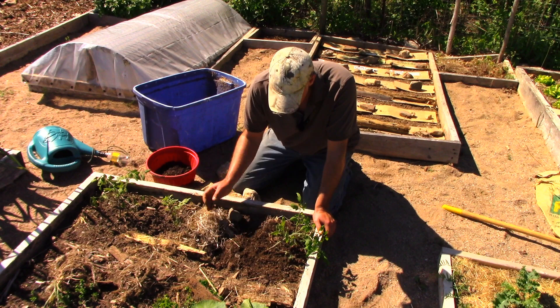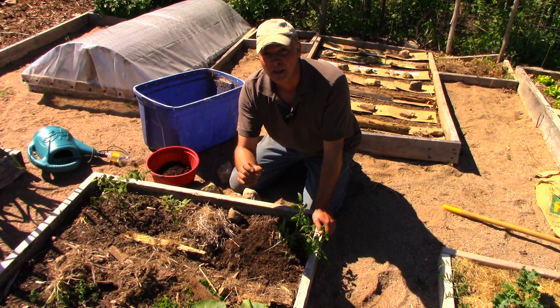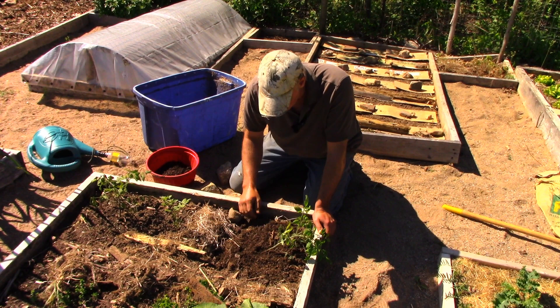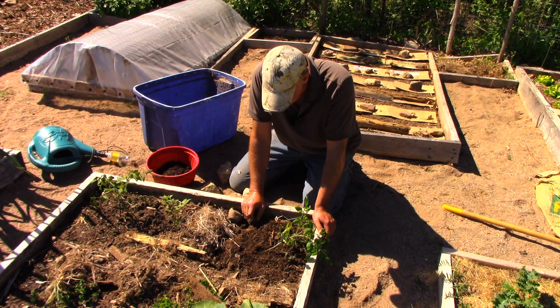I came out this morning and found that one of my tomato transplants had tipped over. On closer inspection — I'm not going to bring the camera in because it'd be hard to see — right at the soil level where the plant meets the soil, the stem has been gnawed on, so the diameter of the stem is maybe one half or one third what it should be. That's like a cutworm or some sort of caterpillar. The chances for this plant are not good, let's put it that way.